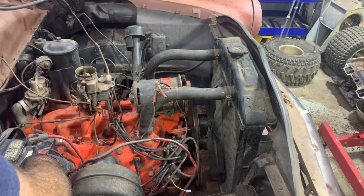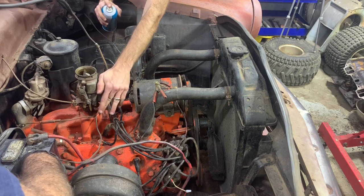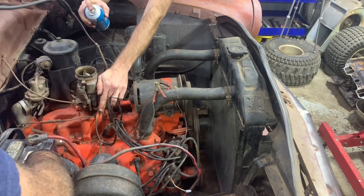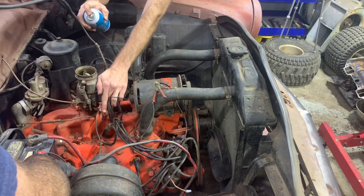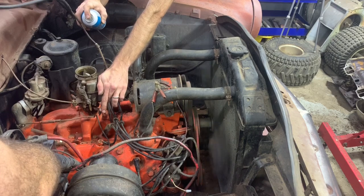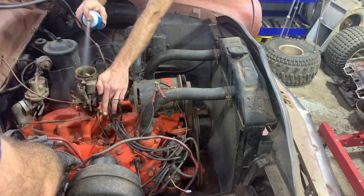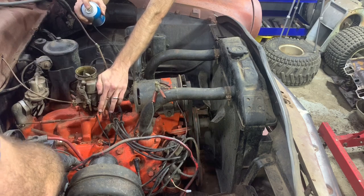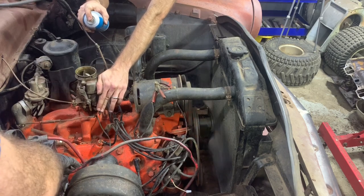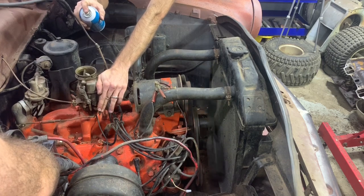That is awesome - crazy! How long has it been sitting? Oh my goodness - it actually runs! How long has it been?